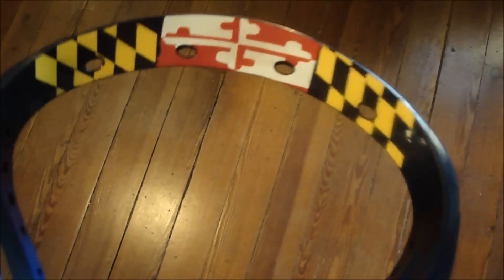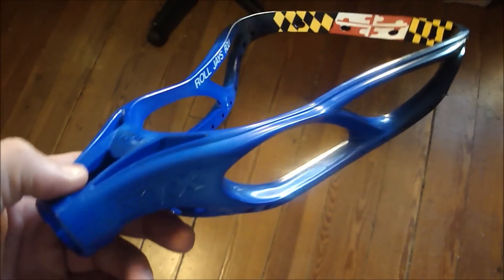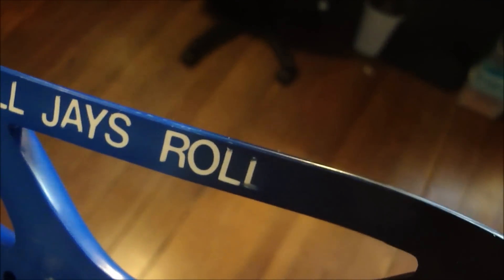So I put the Maryland flag up there on the top, made it a little smaller so the colors didn't stand out as much. Then did a black to royal blue fade. Then wrote 'Roll J's Roll' on the inside. One of the L's came off a little bit, but nothing you can really do about that — only a tiny bit so it's not a big deal. Roll J's Roll on the inside.